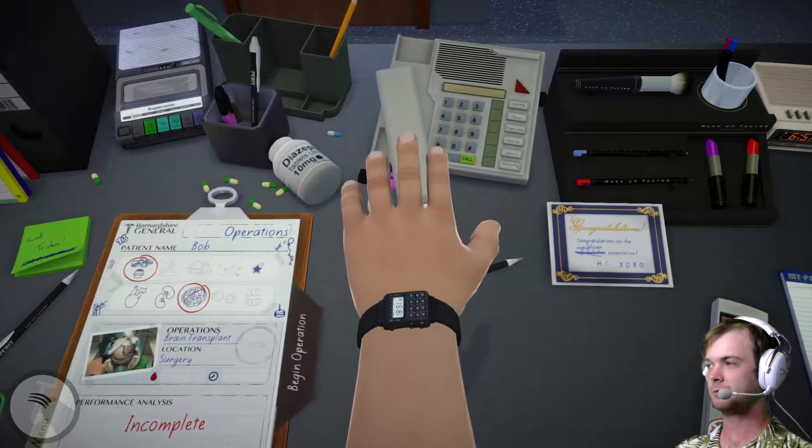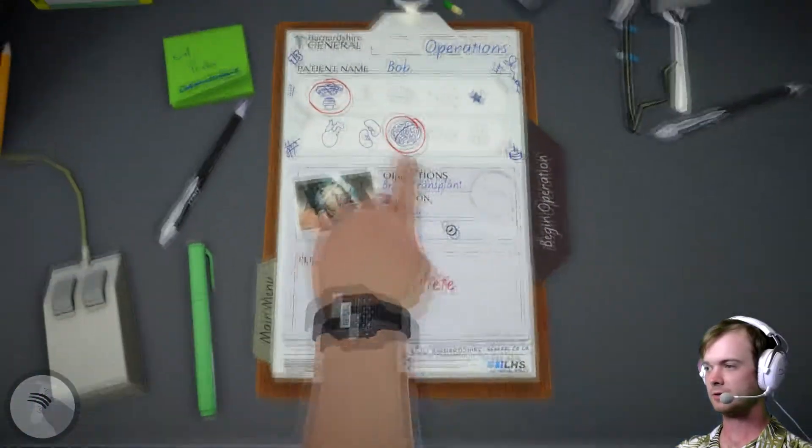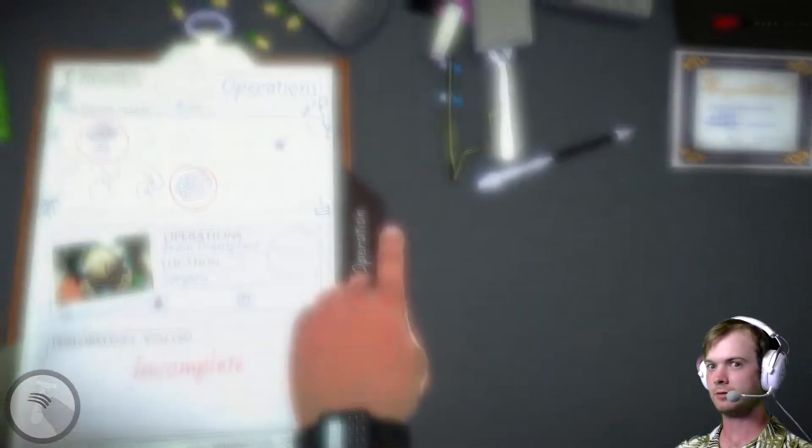The phone had its own mind. Alright, let's go deal with Bob's brain.